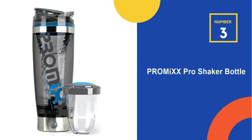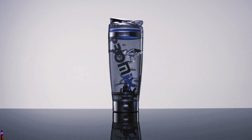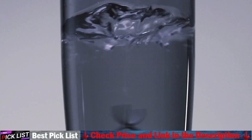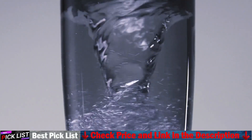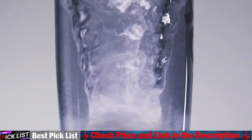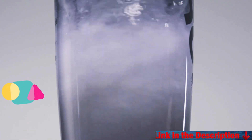Number 3 in our list is the Promix Pro Shaker Bottle. This bottle includes an electric mixer to ensure your drink is perfectly smooth. It is a durable, easy-to-clean bottle that is tough, odorless, and BPA-free. Add warm water and detergent, turn on, and let your Promix electric shaker bottle clean itself.